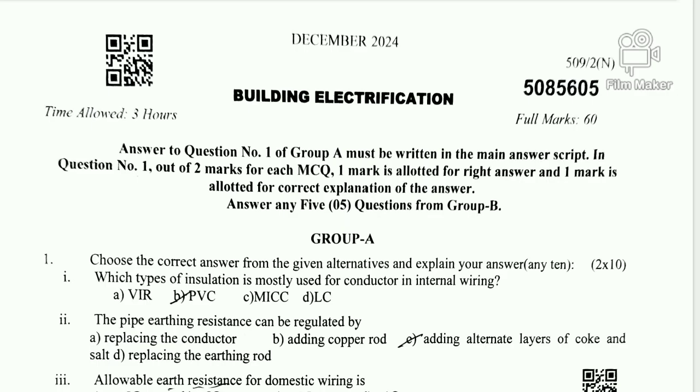Question 1: Which type of insulation is mostly used for conductors in internal wiring? The options are VIR, PVC, MICC, and LC. The correct answer is PVC — Polyvinyl Chloride.